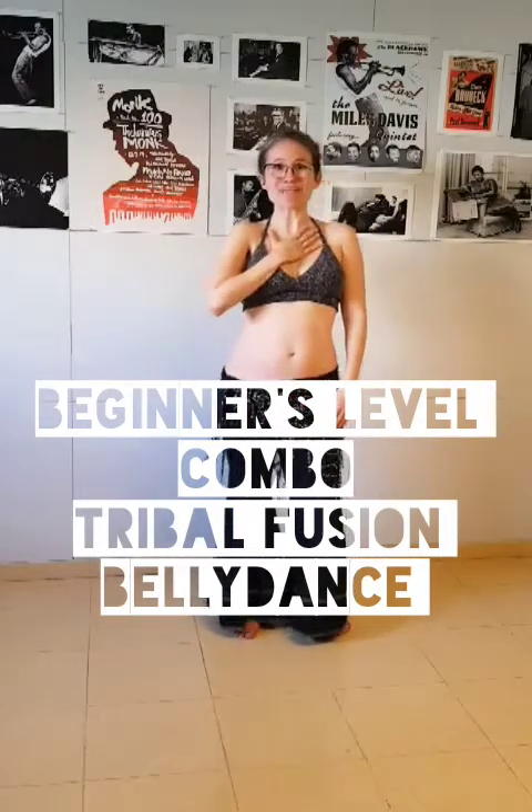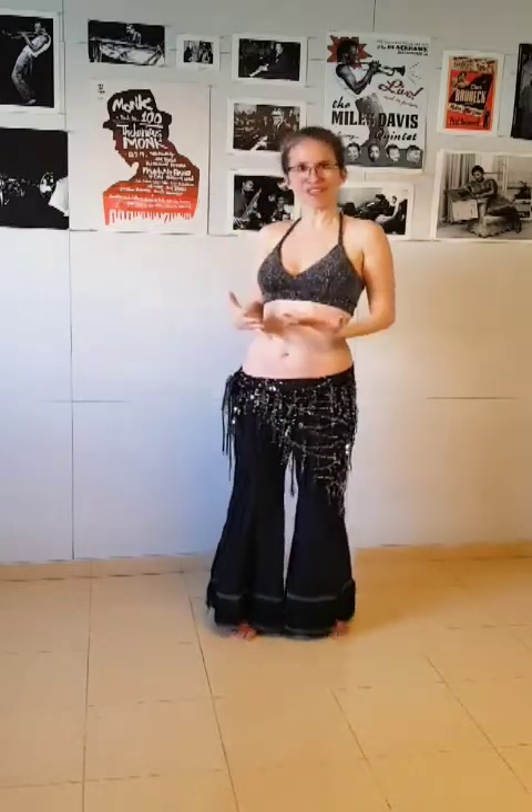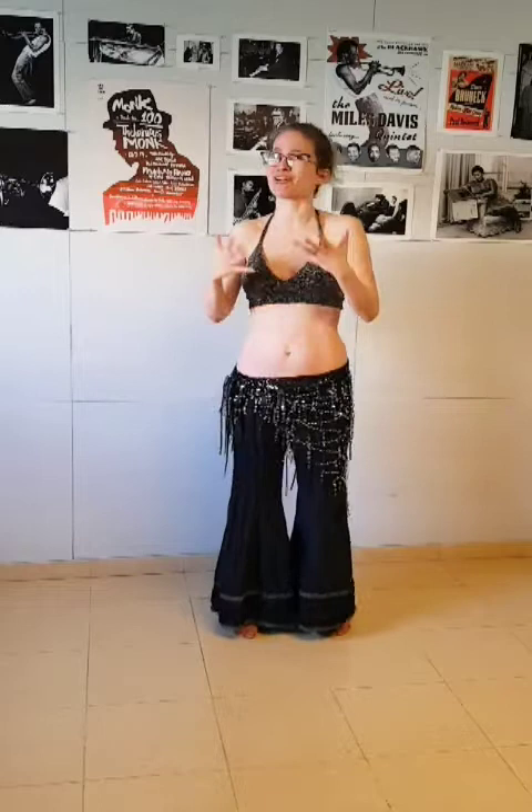Hello everyone! This is Michal Malev here and welcome to my new video tutorial. In this tutorial we're going to learn a new, fun, easy, very playful beginner's level. Some of you have been asking for beginner's level combinations, so this is a beginner's level tribal fusion belly dance combination.